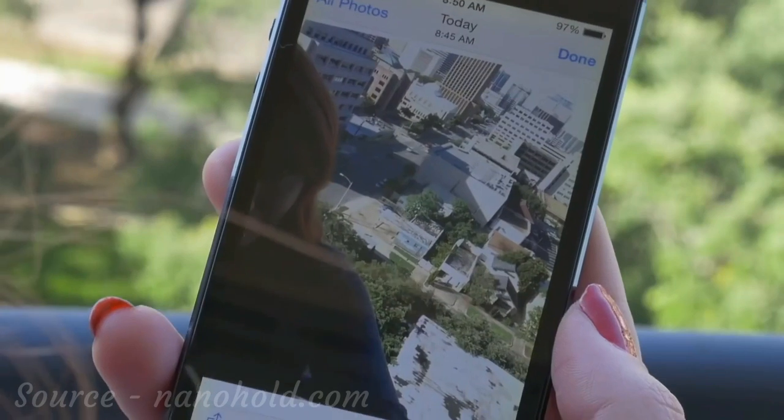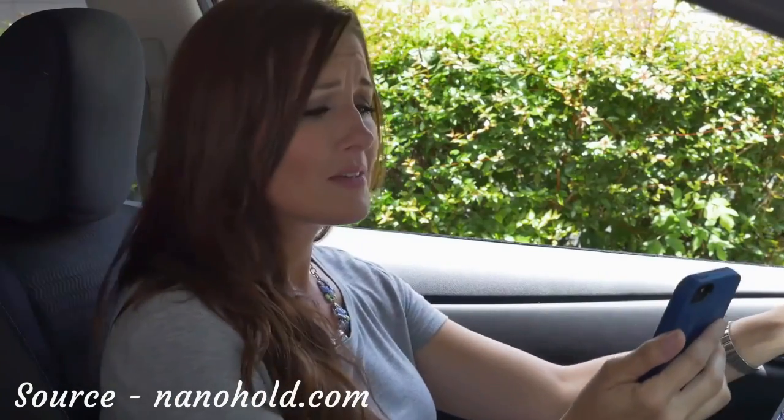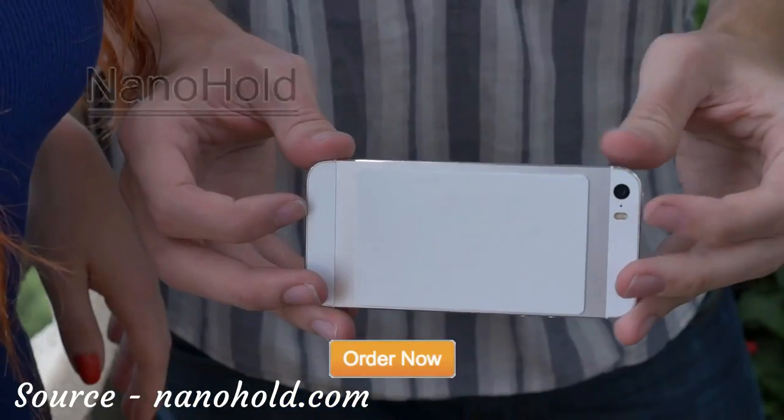Selfies. We love them. But no matter how hard you try, they just don't quite come out right. And who can live without the GPS in the car? You can never reach it when that important turn comes around. Trying to prop up your phone for hands-free driving is almost impossible. Until now, meet NanoHold.